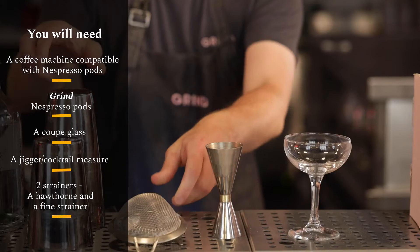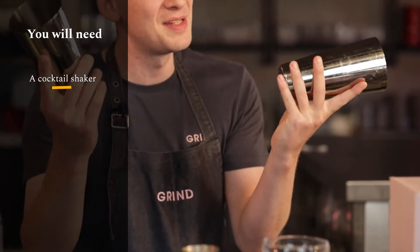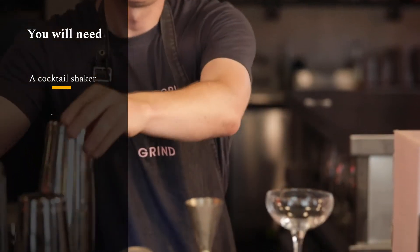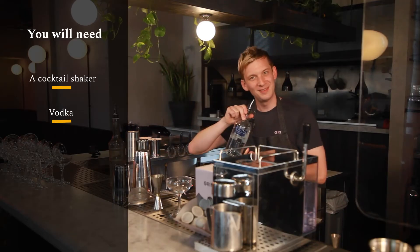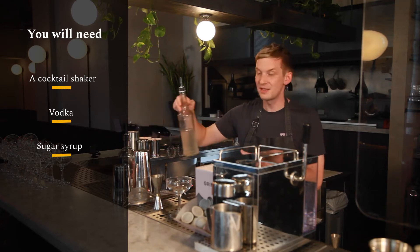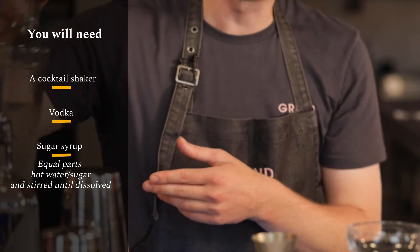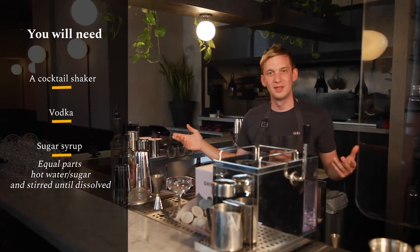A cocktail shaker — this is a two-piece but you could use a three-piece as well. Some vodka, we're using Absolut from Sweden, and some sugar syrup. This is just equal parts sugar and hot water stirred till it's dissolved, and we're ready to go.